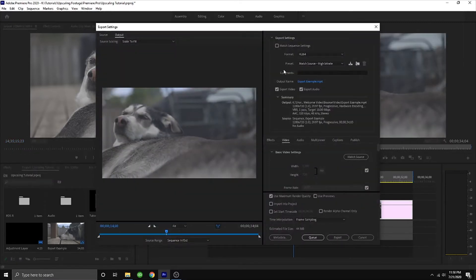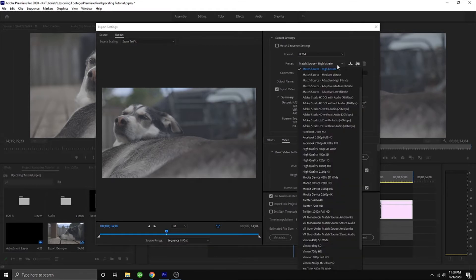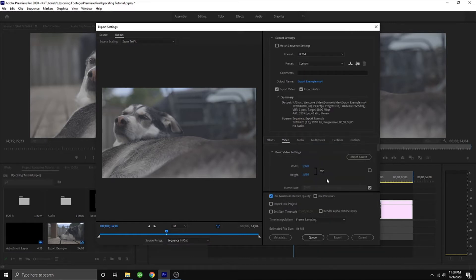The preset is set to match source high bitrate, but that's not what we want today because we want to bump that up to 1080. Let's go ahead and hit High Quality 1080 HD. You'll want to use maximum render quality, render at maximum bit depth. We want to select VBR 2-pass just to help ensure there's not going to be any glitches on the export. And now we export.